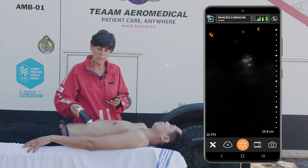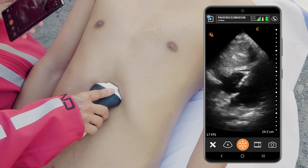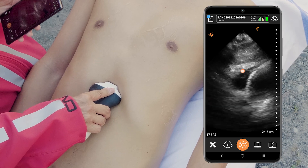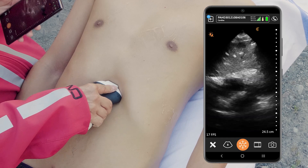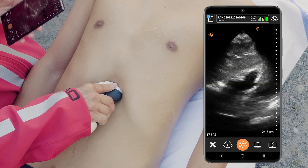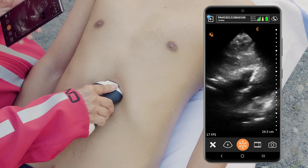Now I'm going to move down to the sub-xiphoid window, which is another great view for looking at the right side of the heart because it's closest to the scanner. This is a fantastic view for looking for pericardial effusion, even little tiny trace amounts. I'm just going to sweep back and forth anteriorly and posteriorly to make sure that we've gone through the whole area of the pericardium.